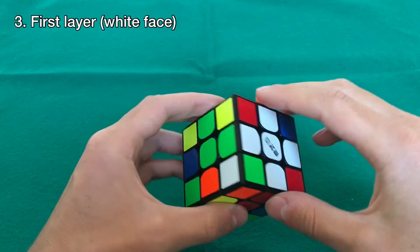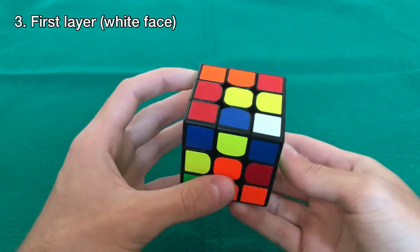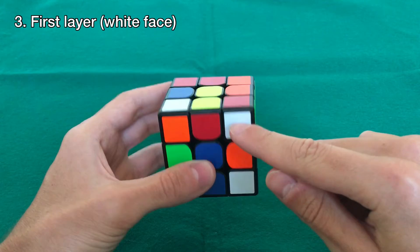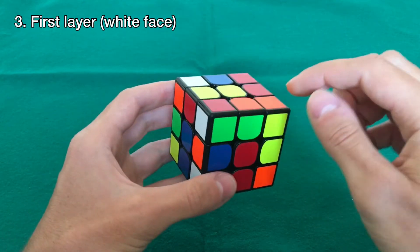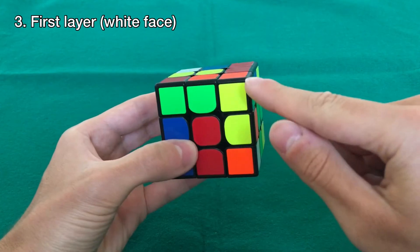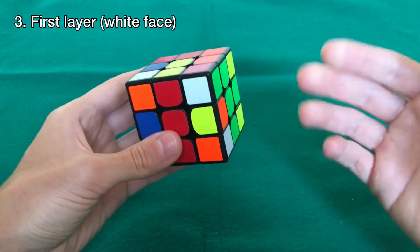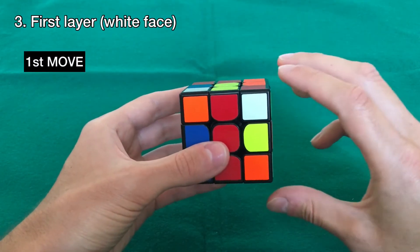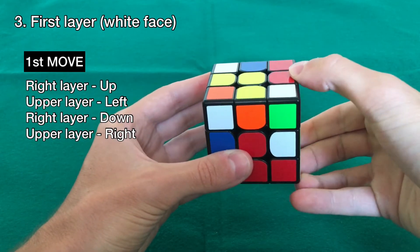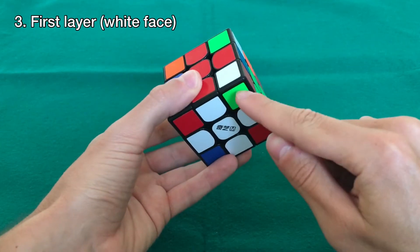The next step is to do the white face so that we have the first layer completely done. Put the white face down and search for pieces in the top layer that have white stickers. For example, this piece is white, red, and green, so we need to put it between the red and green centers. Just turn it into position. To bring it down we're going to use the first move, which is very easy: you rotate the right layer up, then the upper layer, then the right layer back down, and the upper layer the other way. Just keep doing this until the piece is correctly oriented.